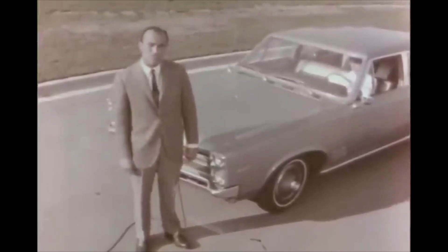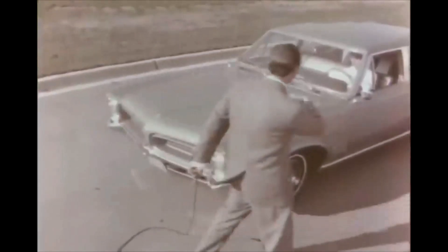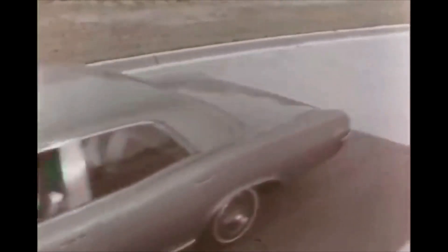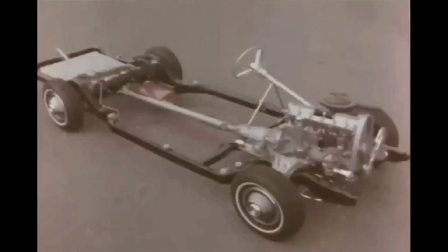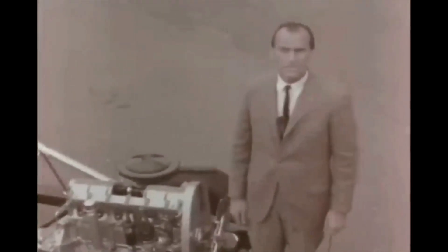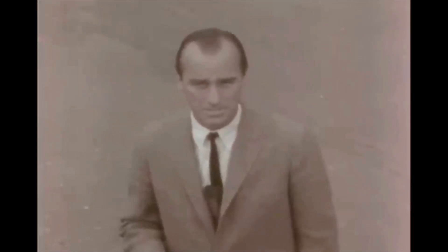Let me show you one of these power plants in more detail. Donna, take her away now. The overhead cam principle is used extensively in racing engines, both the big Indianapolis-type cars and in sports-type cars like the Ferrari. You might ask, what about economy? Well, we could do two things with this engine: get more economy than the present six, or maintain the same economy while increasing the performance significantly.